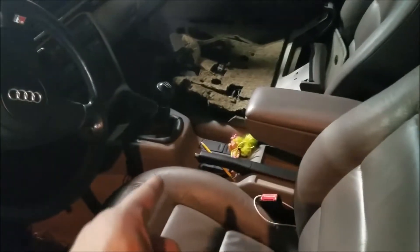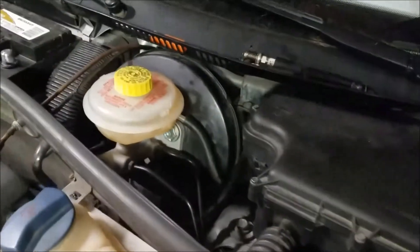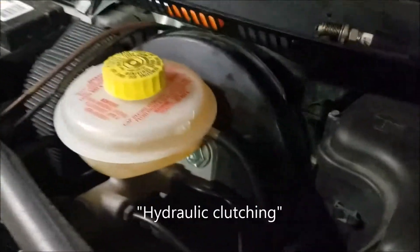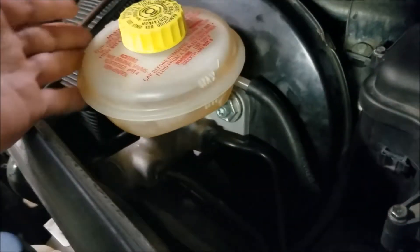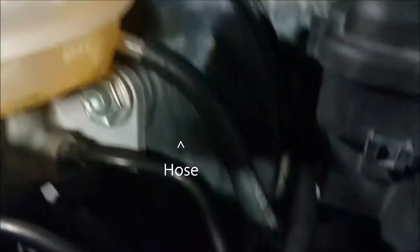Now, as you can see, this car is a stick shift. And the main complaint while it was in the shop was that the clutch didn't work anymore. In these cars, the clutch is a hydraulic system, and it uses the brake fluid from the brake master cylinder bottle to do the hydraulic clutching. And that little rubber hose there is the hose that takes the brake fluid out to the clutch master cylinder.